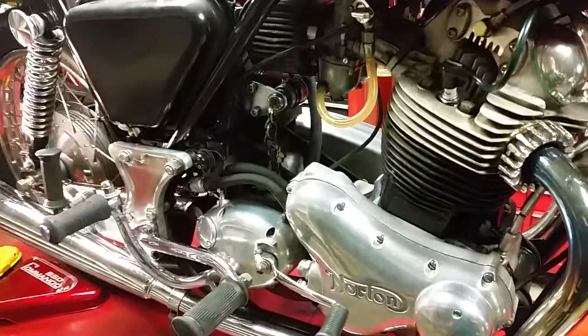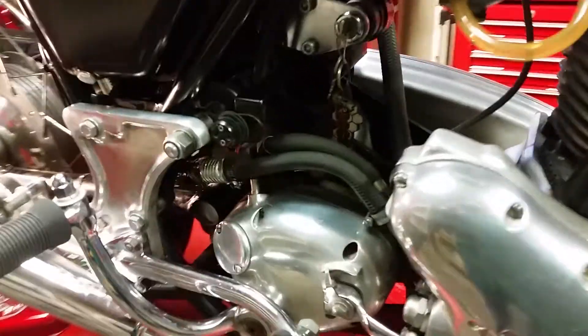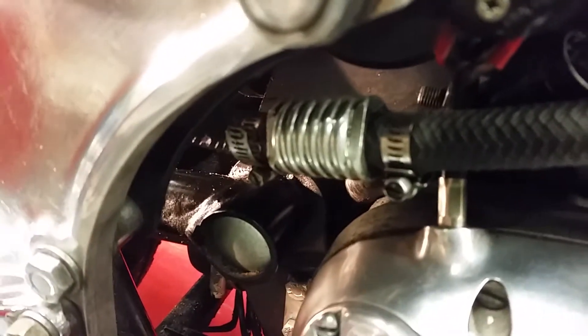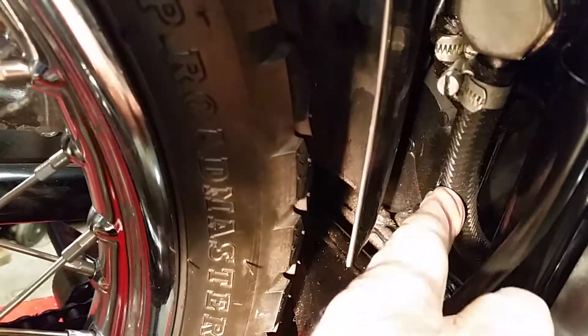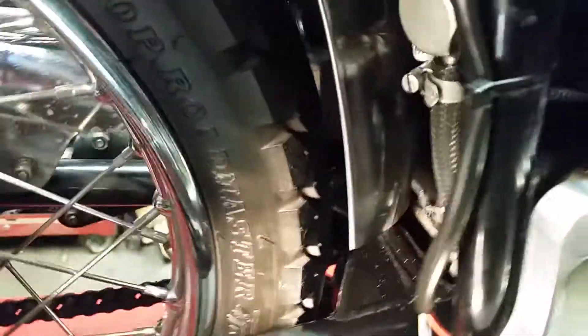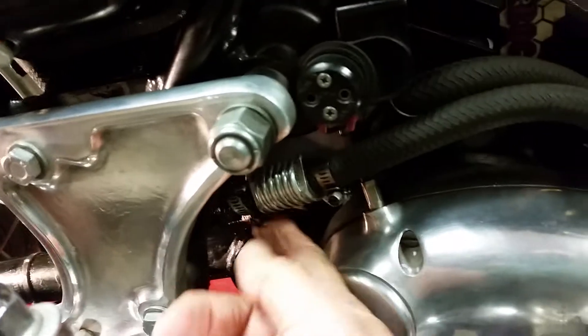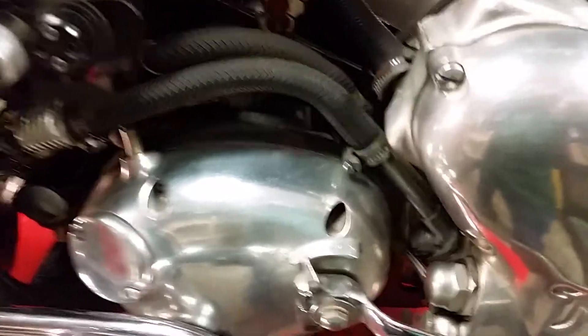Here we are, sports fans, secret undisclosed location. I'm going to show you the anti-sump valve for Norton — basically an anti-drain valve. It's right here, this little gizmo in the line. You can see that big nut in the line here. This is the line that comes from the bottom of the tank and comes around behind the z-plate. It's the outside line that goes into your oil pump.